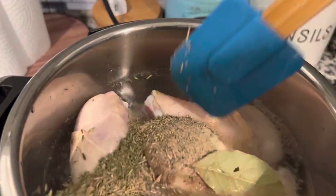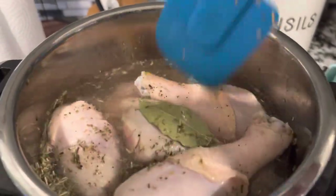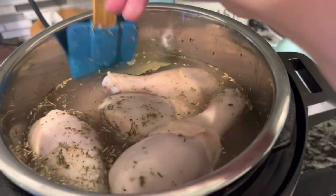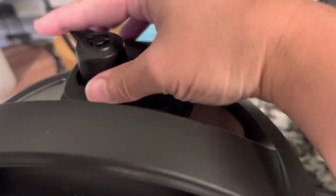Those ingredients listed are for one pot of chicken broth. We're going to use this chicken for an awesome recipe, so you're going to want to come back on Monday because we're making a really delicious recipe with this chicken that we are cooking right now to make this broth — and with the broth too.